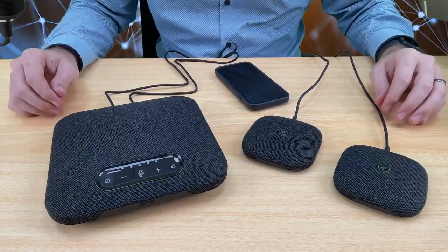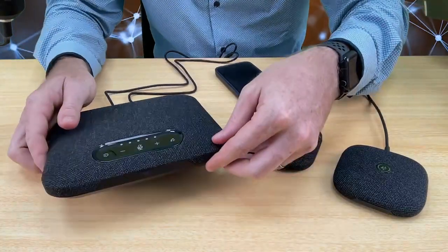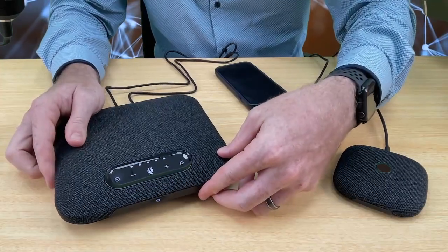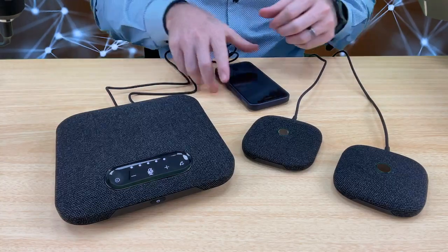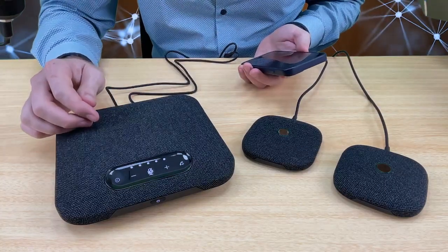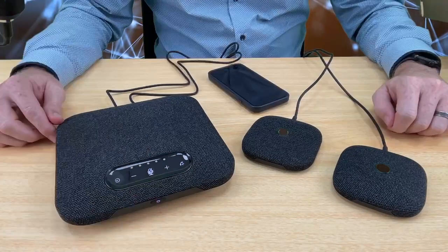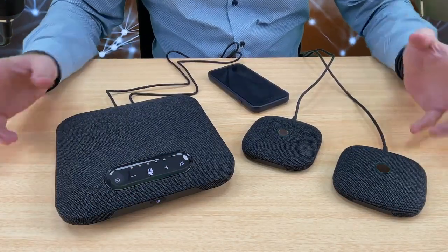Let's see how it works when you connect it to a device. We'll turn our main device, the POD5, on. It automatically turns on — Bluetooth connected. Let's connect the POD5 to a Bluetooth device.